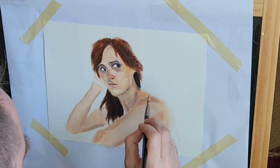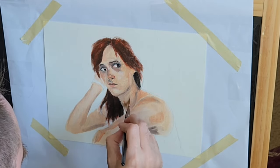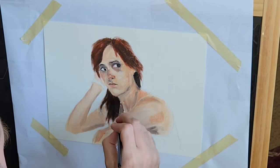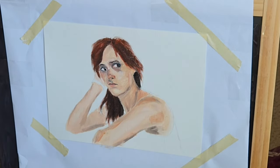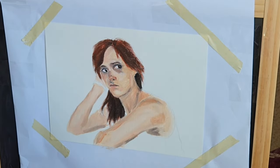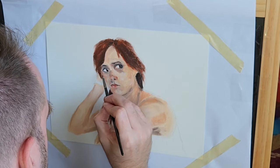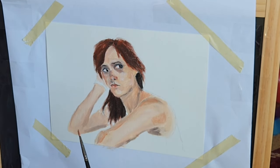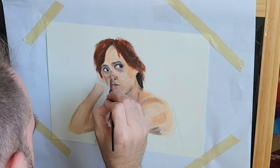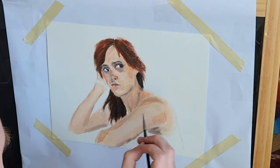I was actually surprised that I was able to, for the most part, get the detail of the mouth and the nose right. The eyes were okay. I really thought I was going to mess up majorly at some point, but I found the paint to be pretty forgiving to my surprise. I thought that if you messed up you really messed up, but it was pretty easy to paint over and layer things. I found the paint to be very forgiving.